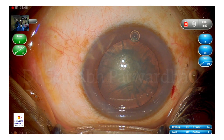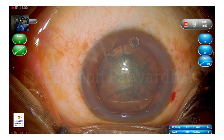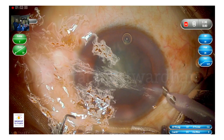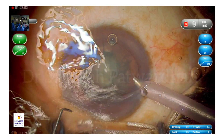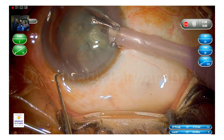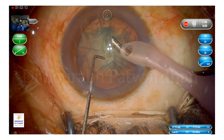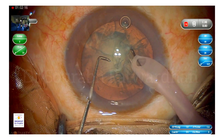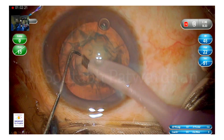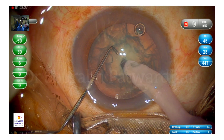I'm waiting for the phaco probe to be ready. I'm going to use my usual 1.5 mm long Patwardhan's chopper. It's like an elongated Sinski in the sense that it doesn't have a sharp tip, nor does it have a ball tip like a blunt chopper — it's something in-between. I can do both horizontal chops and vertical chops with this instrument, which makes it more versatile. Here I am planning a primary chop.